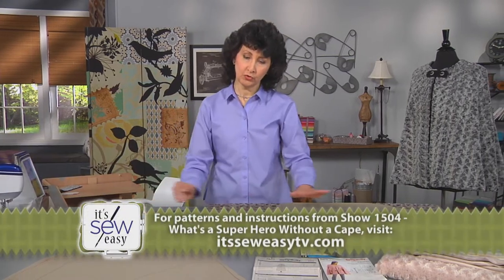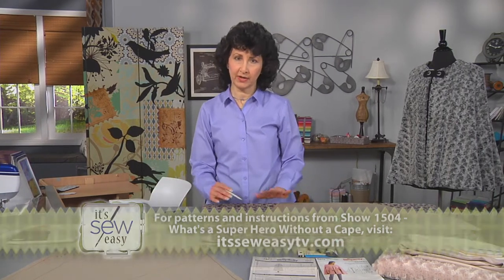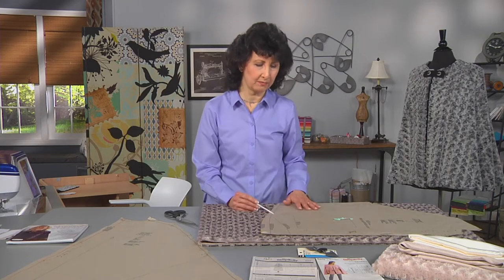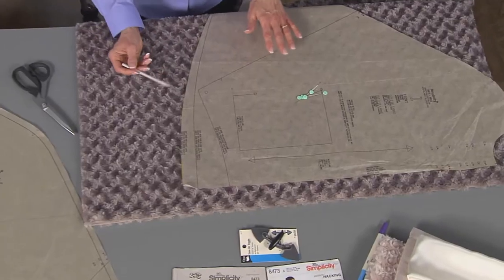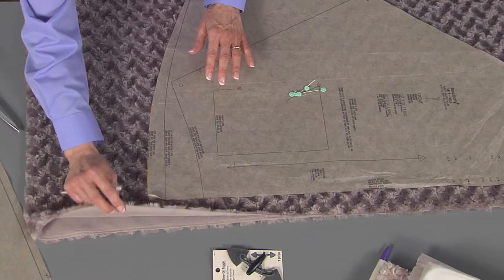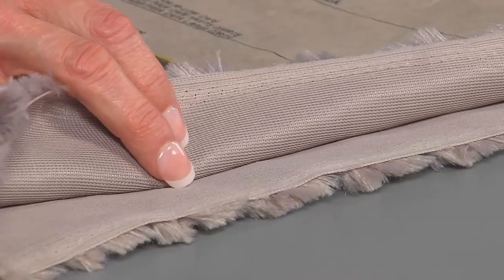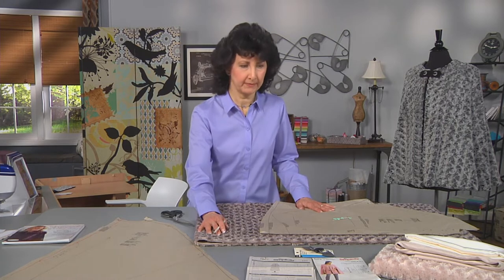Normally you're going to cut fabric double layer, but I'm going to recommend that you cut it single layer. Cut one front single layer and then flip it and cut the second front single layer as well — you're just going to have an easier time with that. With your lining, you can go ahead and cut just like you would normally.